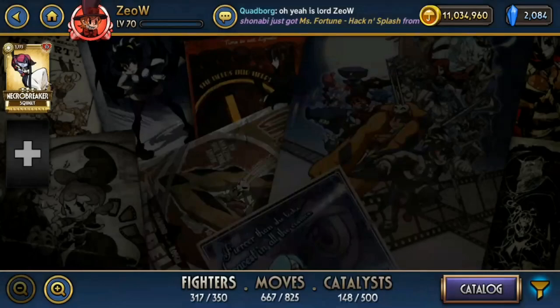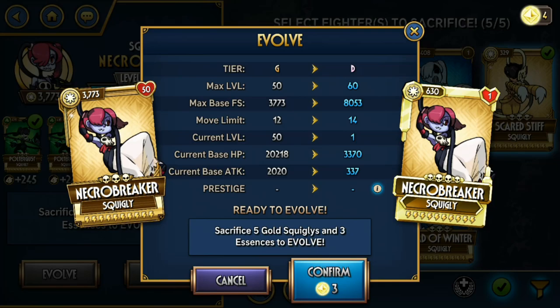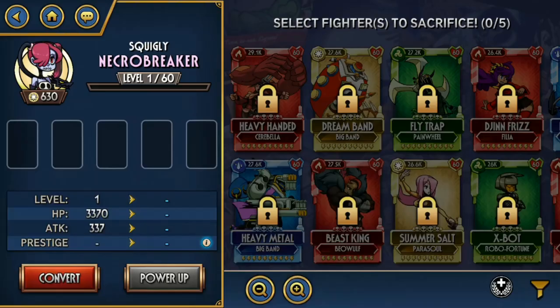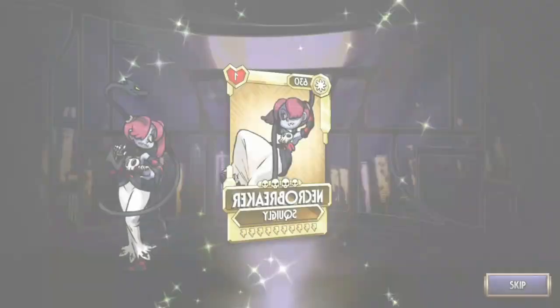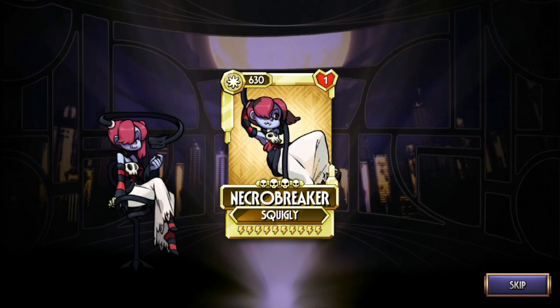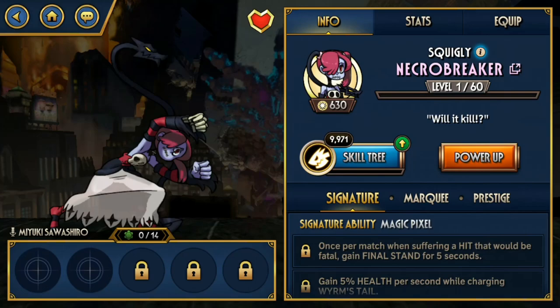And then we have Necrobreaker again — just a flex. The ability to recover her health very easily is quite nice though, but her attack is pretty low. I could see her being used in Rift Battles and 1v1 to make sure you get that health bonus up. That is a niche. And Squiggly does have a pretty good kit with Curse available.